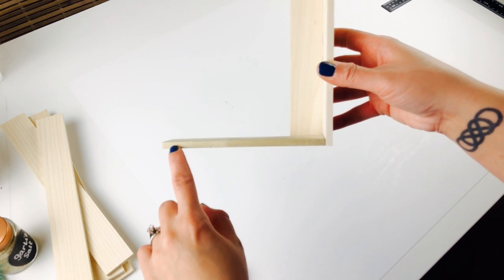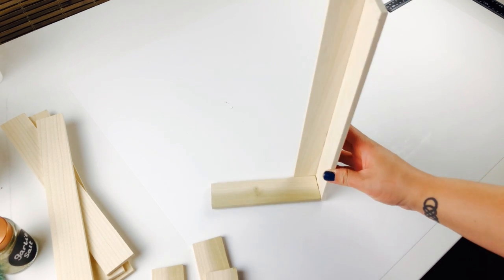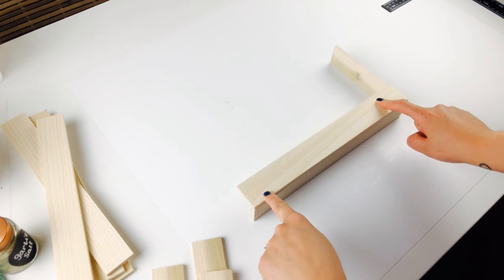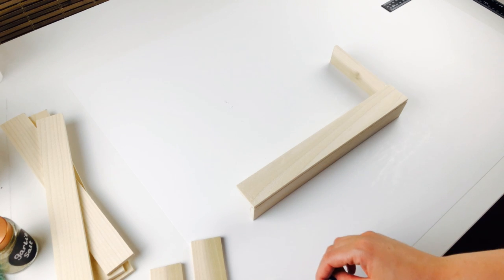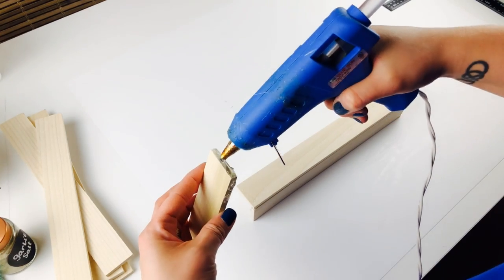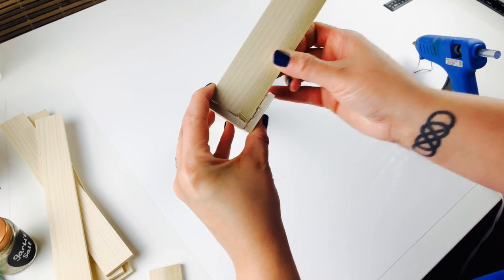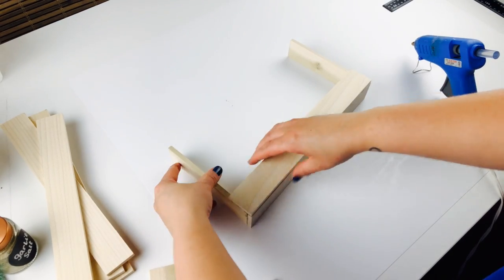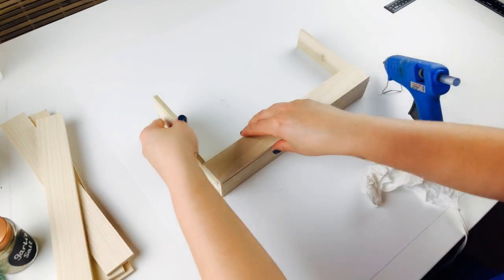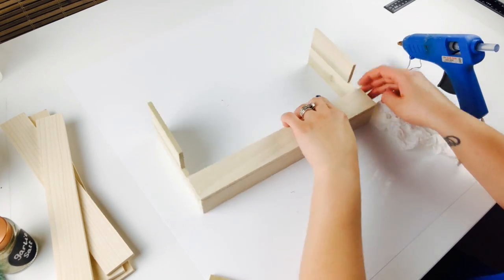Now the first thing you need to do is attach the two 6-inch pieces behind a 12-inch piece. Once that's glued down, you will glue another 12-inch piece to the top of that. Now I did do this a little bit out of order, but I'm sure you get the idea. Once you're done attaching them together, make sure to wipe off the excess glue. Then attach your 4-inch pieces along with a 12-inch piece to the front and to the top, as you see here.